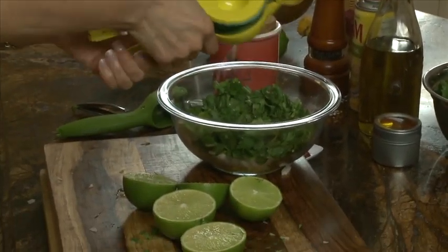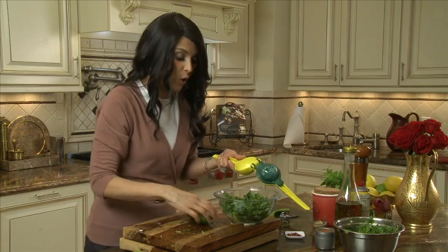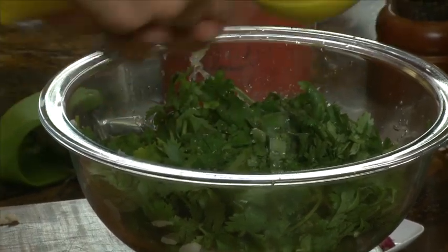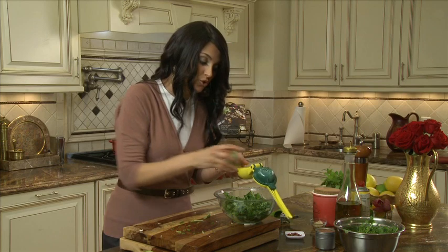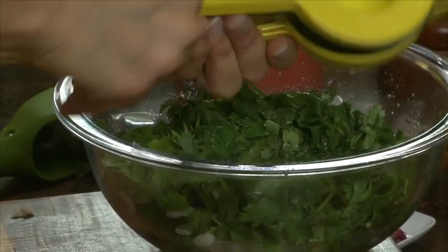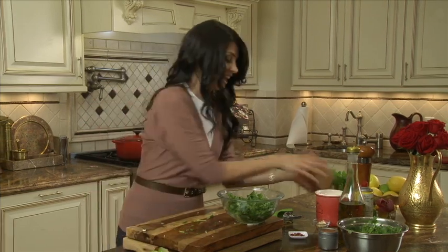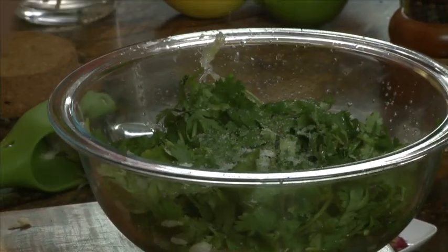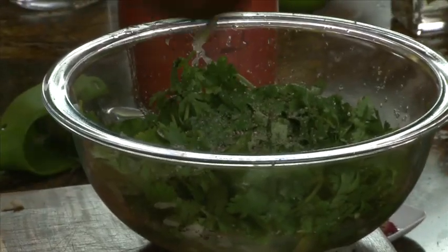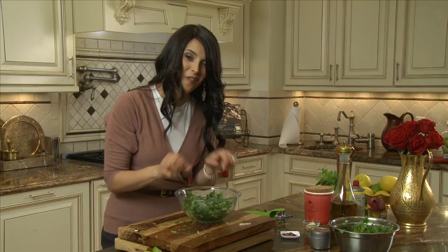I'm gonna squeeze the lime. If you find your limes are too tough because you took them straight out of the refrigerator, all you need to do is stick them in the microwave for like 15 seconds and they become great and soft. Another trick: it's really important to choose limes the right way. You want limes with skins smooth, not bumpy, and when you touch them they're soft and squishy — that's the secret of choosing great limes. To this, we're obviously gonna add salt, about half a teaspoon, and a beautiful fresh pepper. Mix it up a little bit and it's ready to go on top of the fish.